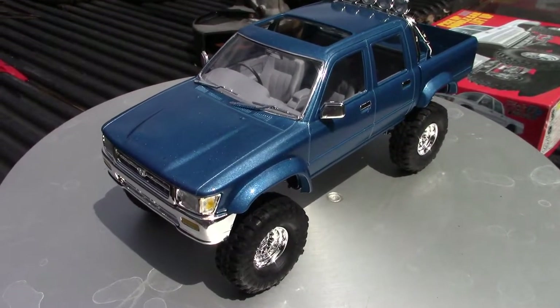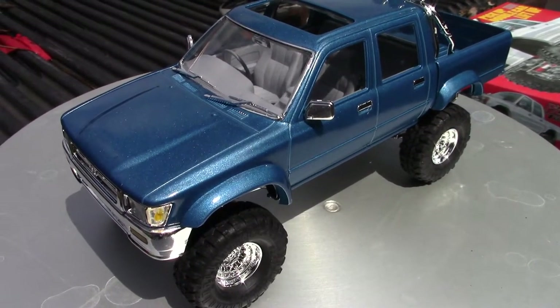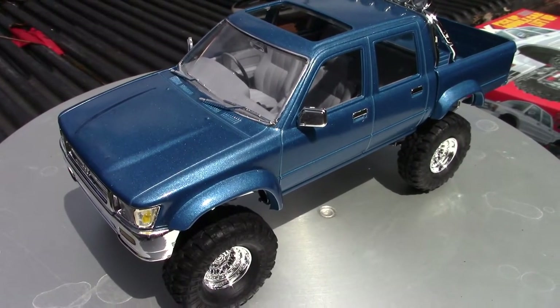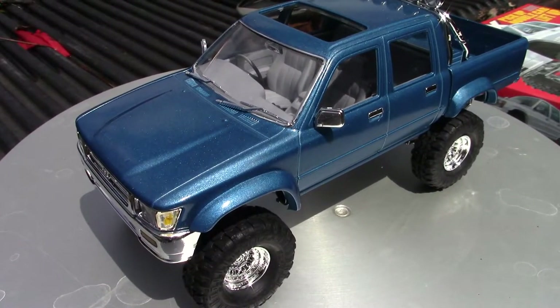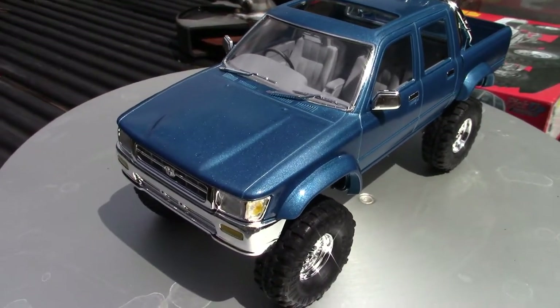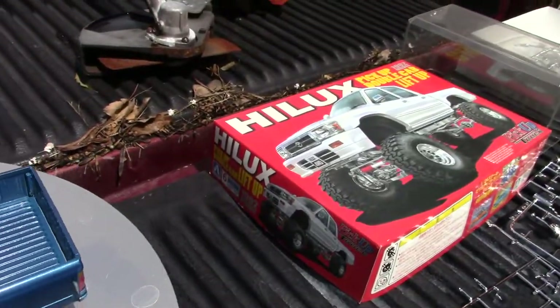Welcome back everybody. We're continuing on with the past build series. This one kind of went to the front because, if you recall, Transition Model just did the inbox review of this kit, and I had mentioned I'd do the built review because of a number of things I had to do related to the box art.